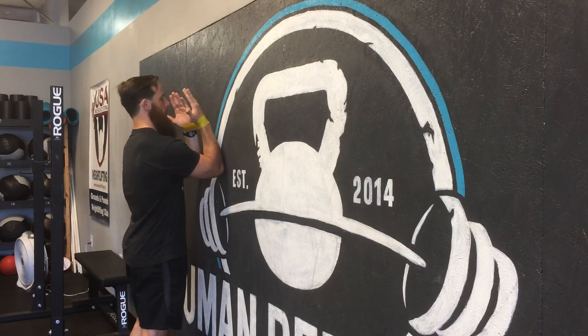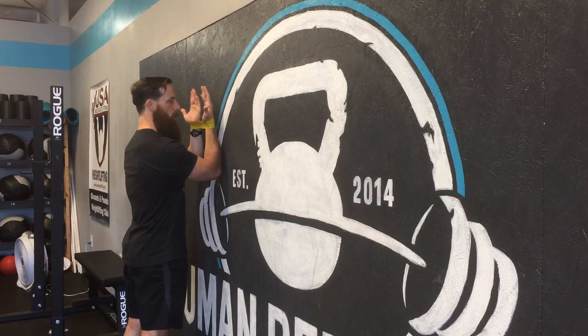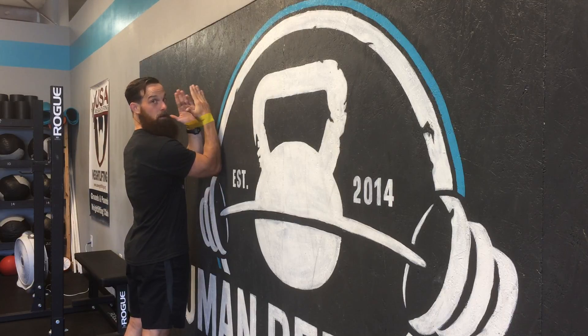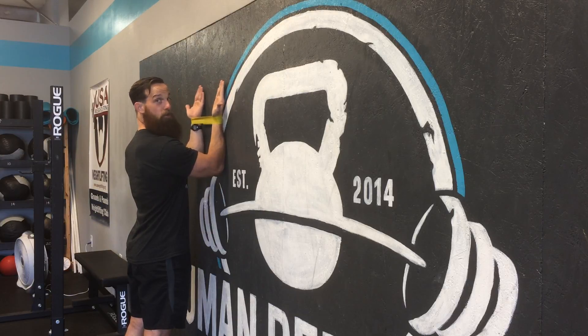From here, you're gonna get about six to eight inches away from the wall. You're gonna rotate the back of your hands flat to the wall, maintain forearm contact, and try to keep your hands slightly outside your elbows or at least directly over your elbows.